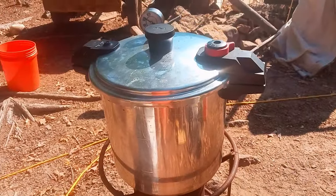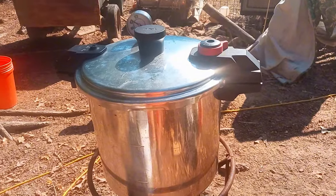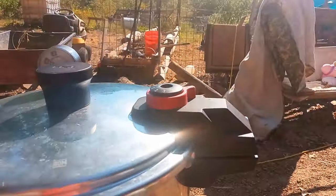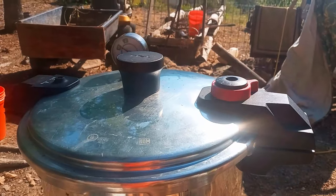All right guys, it took about 15 to 20 minutes bringing it up to temperature slowly. Now she's up to 10 pounds — cooking good, so we'll set the timer for 45 minutes.